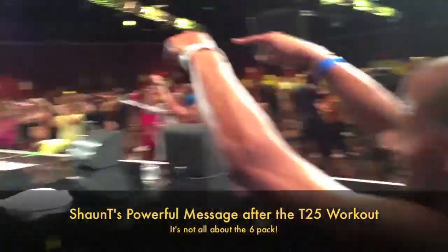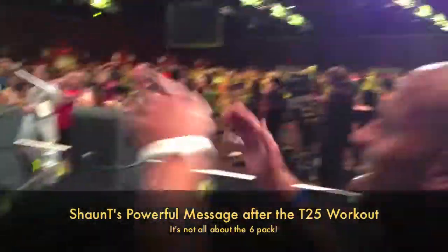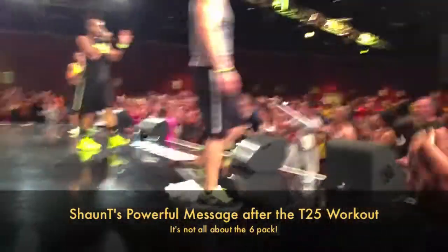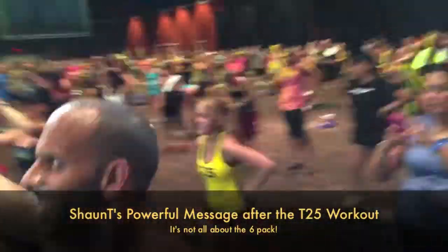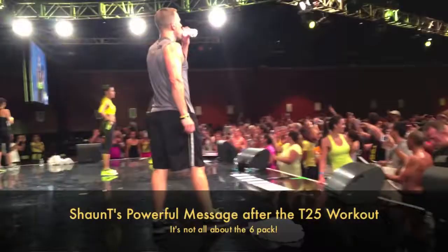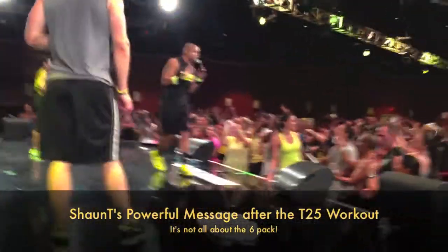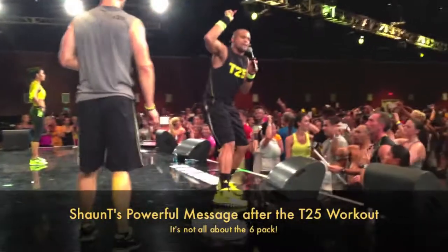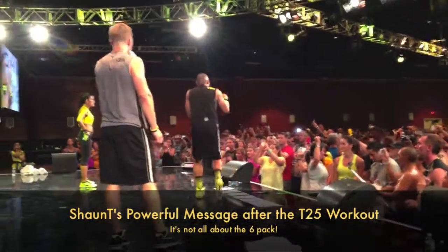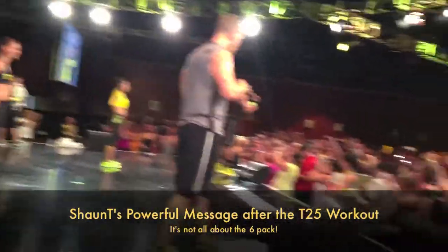How are you feeling? Guys, I need your undivided attention. The workout thing that we do — it's not 100% about the six pack. There are a lot of people in this room, and a lot of people that you have inspired, that are just happy that they found their life.